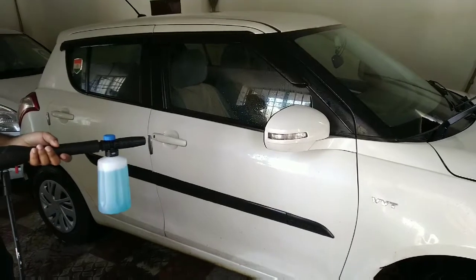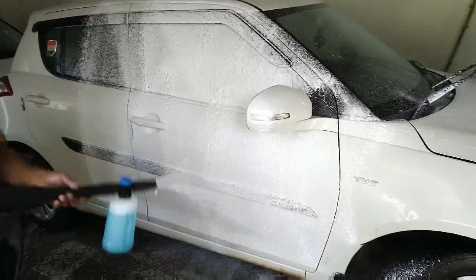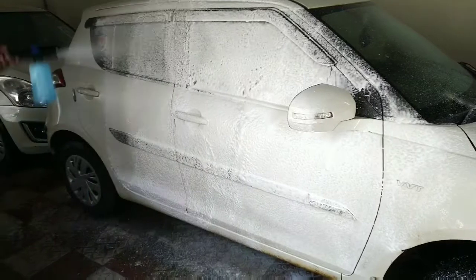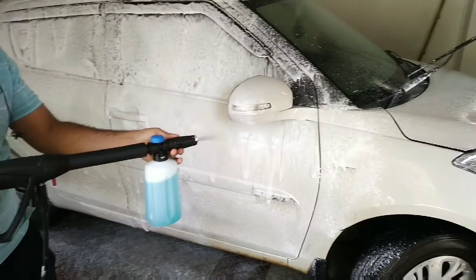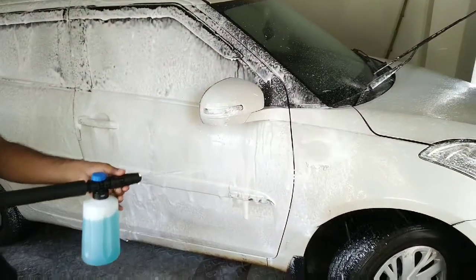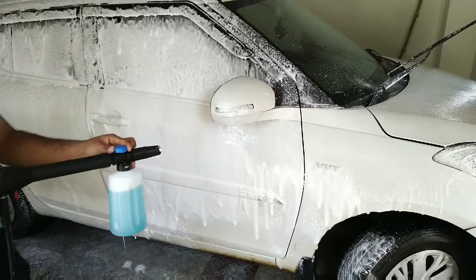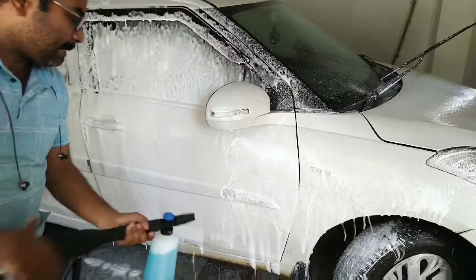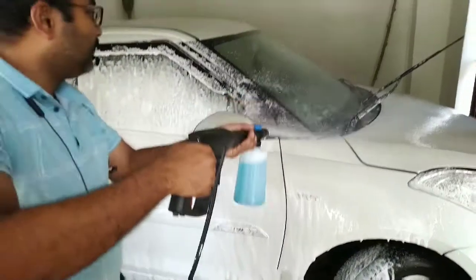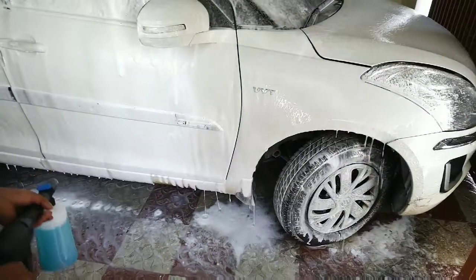So this is how it will work — it's giving very thick foam. It will depend on the solution also. This is the adjustable knob, whether we want the sharp flow or vertical flow. The blue knob will adjust the soap solution flow.